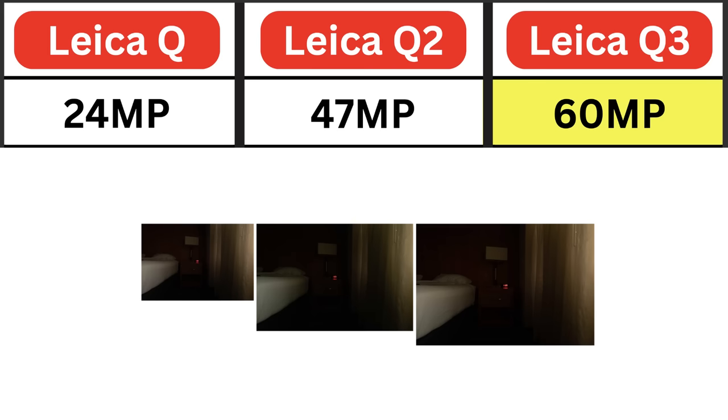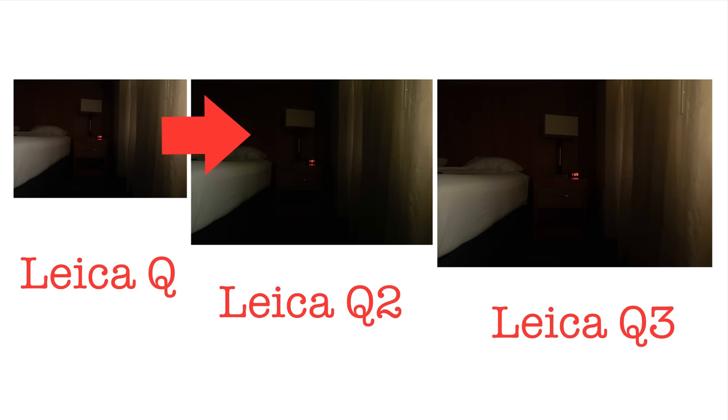What does that actually look like in real terms? Here's a photo on the left from the Leica Q, in the middle the Q2, and on the right the Q3. As you can see, there's quite a big jump from 24 to 47 megapixels, and then a less significant jump from 47 to 60.